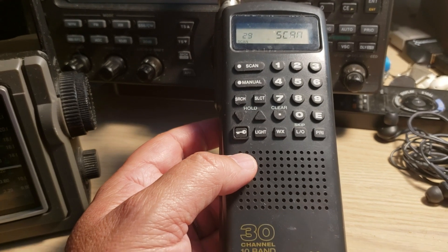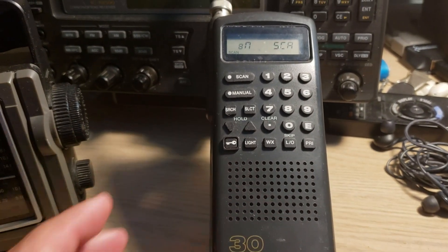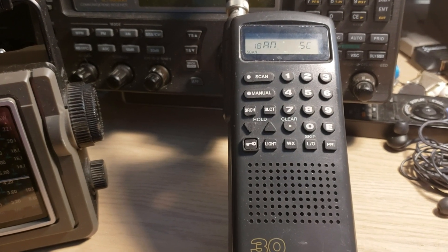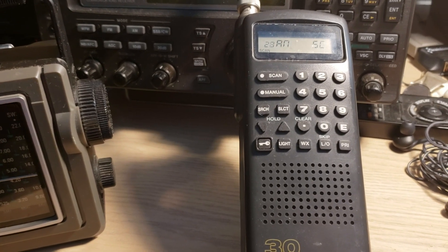So today's 'what if' radio on this channel is this old 30-channel scanner. Hope you enjoy the videos we'll be posting with some reception and my personal observations from using an older scanner to listen today.